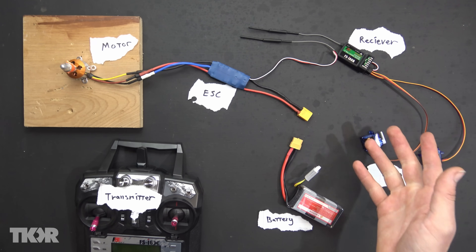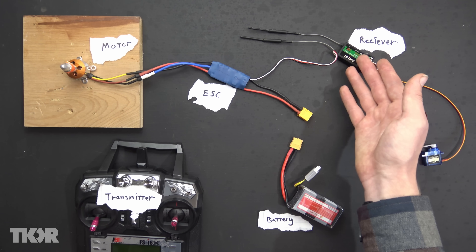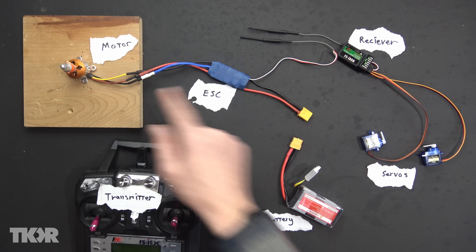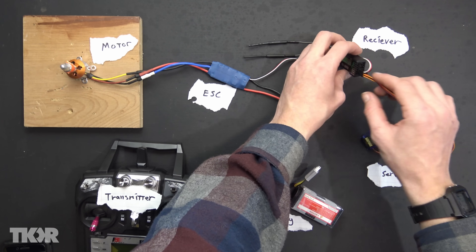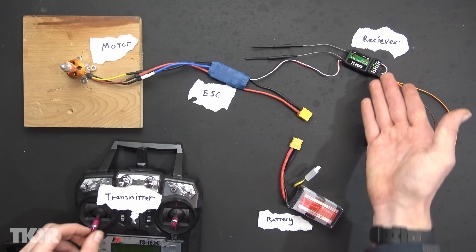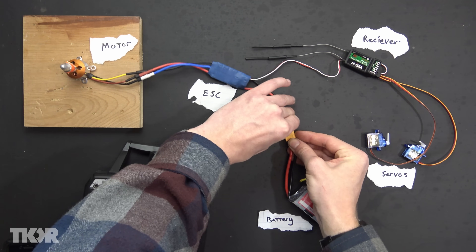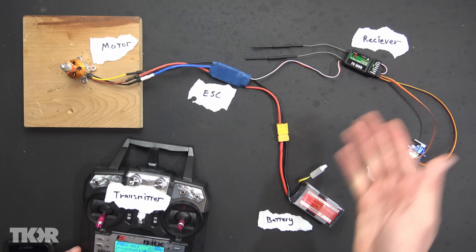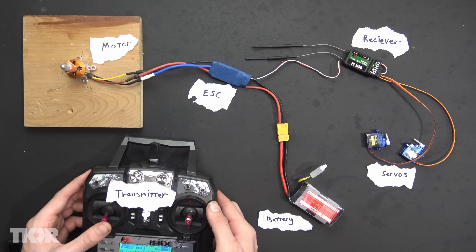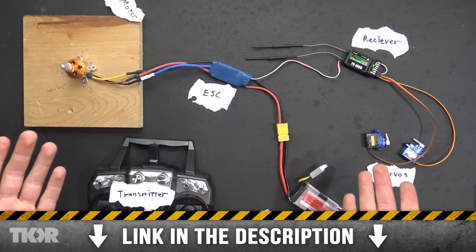Your controller comes with two parts: a transmitter and a receiver. The ESC and the servos plug into the receiver. The receiver receives the signal from the transmitter and tells the ESC to tell the motor to run or the servos to turn. The receiver comes with a number of ports called channels — channel 1, 2, 3, 4, 5, 6, etc. Those channels map to controls on the transmitter. If you want a slightly more in-depth overview, watch the video I have linked in the description.